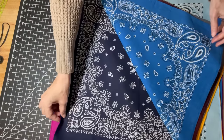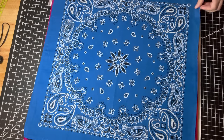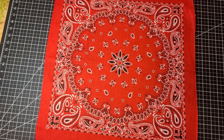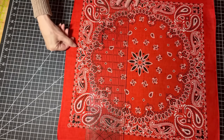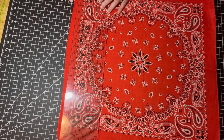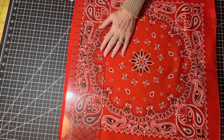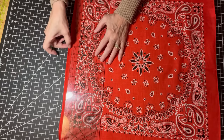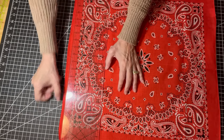After I ironed them, I discovered that even though the actual bandanas aren't square, the design on them is very square. So the first thing I'm going to do is square these up. Since I know the design is square, I'm going to use these little black crosses along the edge and line them up with a line on my ruler — I'm using the one-inch line — and finagle the fabric under my ruler, disregarding where the edge is, because it's kind of wavy. I know the design is square, so I can use the design to line everything up.